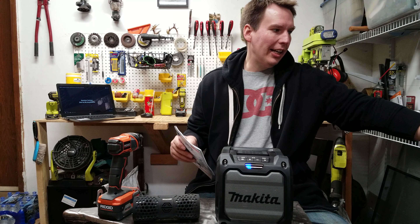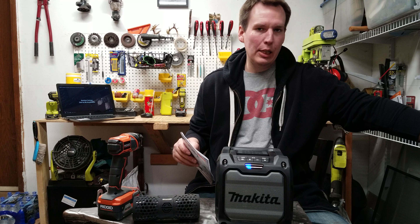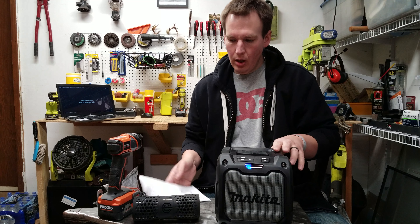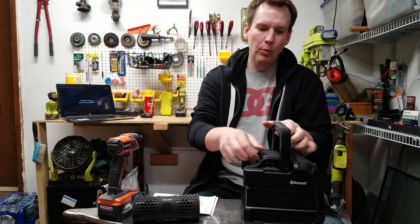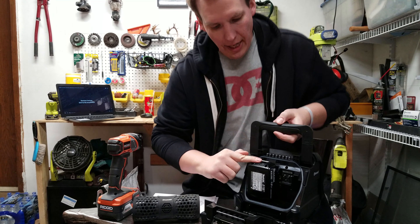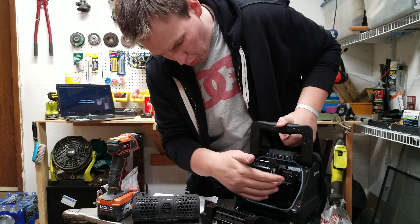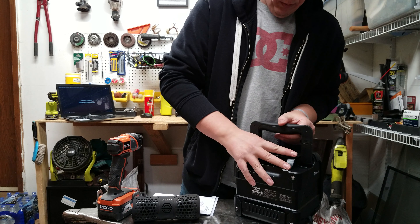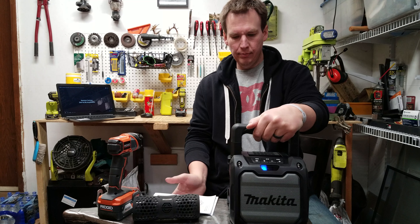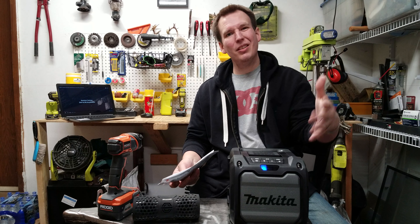This is model XRM08B — as in boy — Bluetooth jobsite radio. It's compatible with all the different Makita batteries: 18 volt, 14 volt, or the 12 volt. Waterproof, dustproof. Weighs 7.2 pounds with the battery in it. Not bad, but I think it's a little pricey.